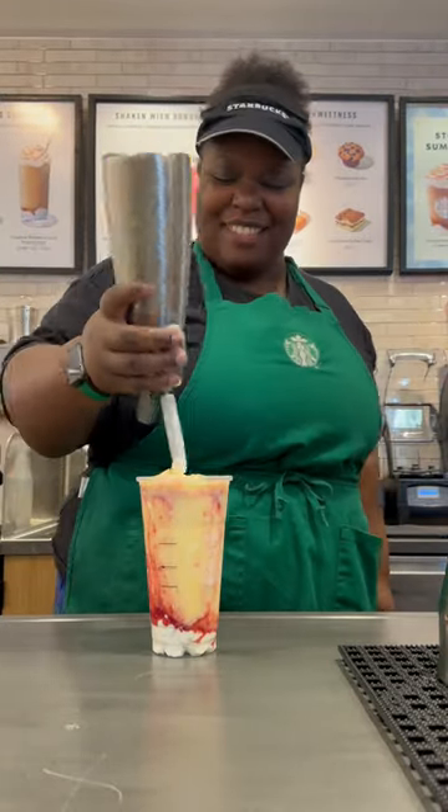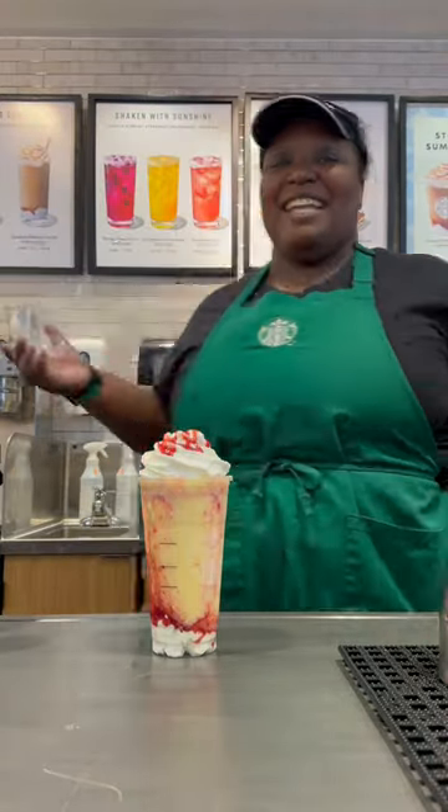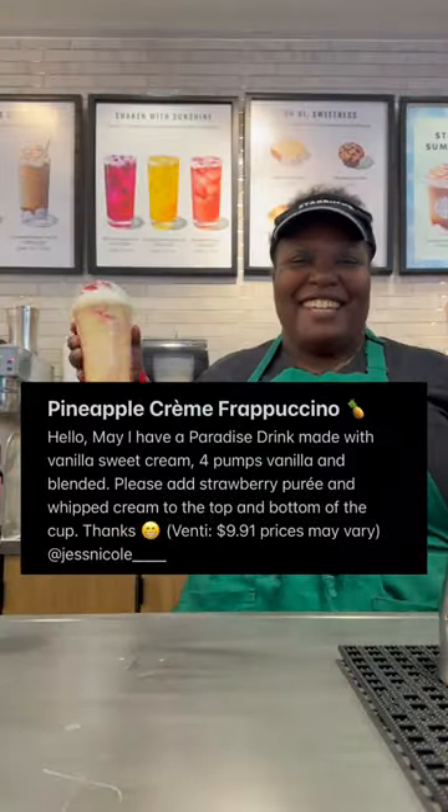You're going to whip up the top. Add in more strawberry puree. You're going to cap it off. And always serve that smile. Have a good day.